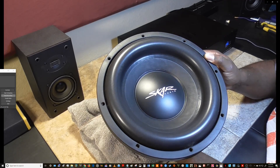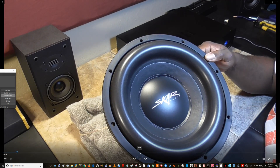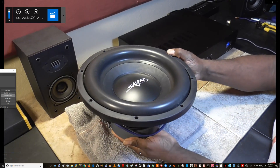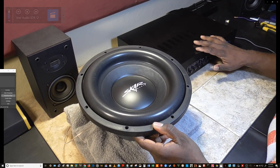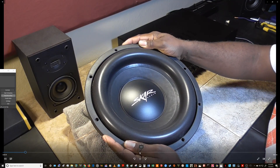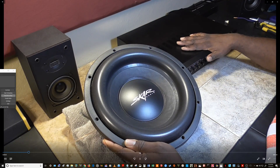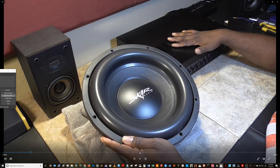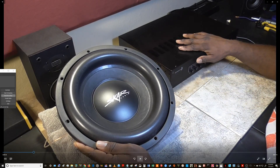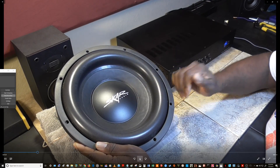What you guys are looking at is an SDR subwoofer by Skar Audio — this is the 12-inch variant, and also the dual 2-ohm version. To power this subwoofer we're going to be using the SA1000 by Dayton Audio, wired up to four ohms. Not only does that protect the woofer, but it also protects the amplifier, since the SA1000 is not stable at two ohms — it only gives you an eight and four ohm rating.